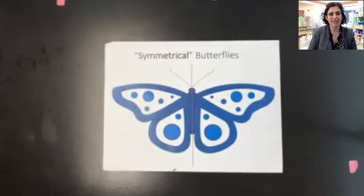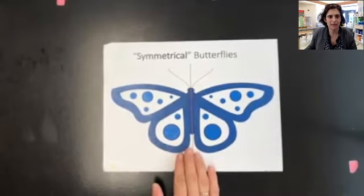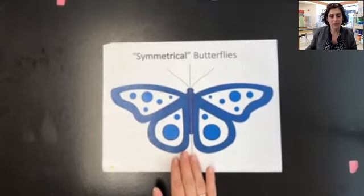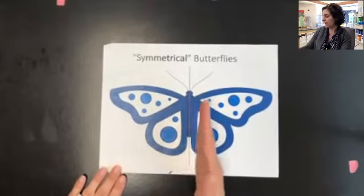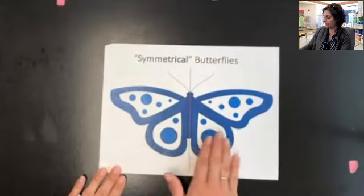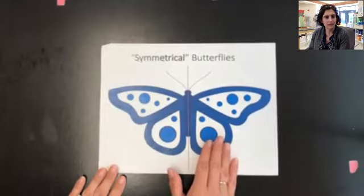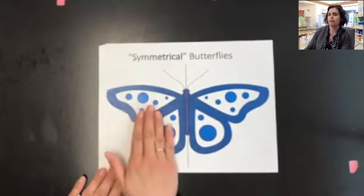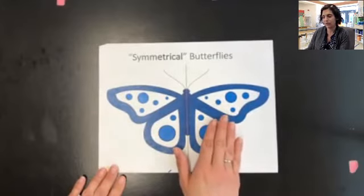Hey everybody, it's Mrs. Curtis. Today we're going to be working with symmetrical butterflies. I'm really excited about this lesson. Symmetrical means that the object is the same on both sides. So if I cut this butterfly right in half — you can kind of see my dotted line — it would be exactly the same on both sides. When we draw using symmetry, we want to make sure that whatever you do to one side, you do the exact same thing to the other side. So I'm going to show you today how to draw using symmetry.